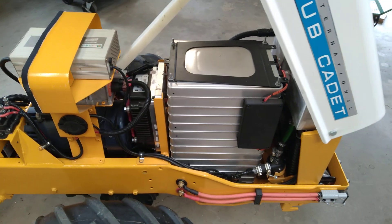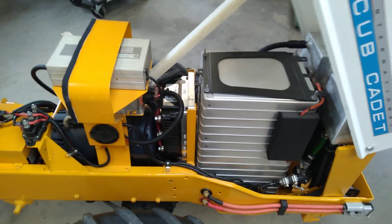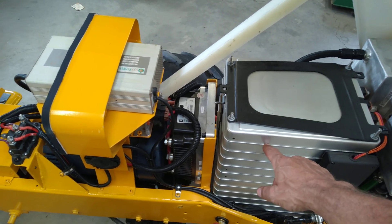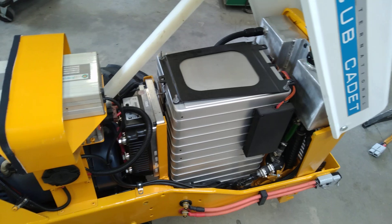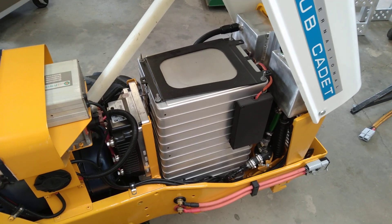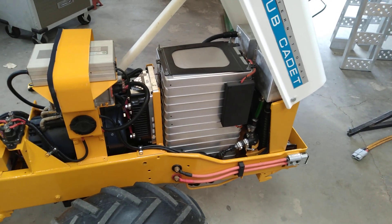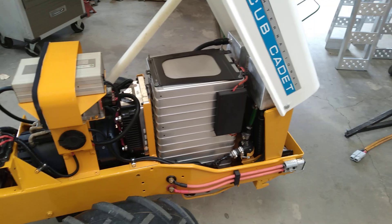Moving up here, we've got a Nissan Leaf battery pack. This is out of a salvaged car. In life these would have been — each of these modules — there would have been 48 of them in the car. I've got 14, and I've got them in two groups of seven. Each of these seven are in series and those two groups of seven are in parallel. That gives me a voltage of 48 volts — the charge voltage is 57 — but it's still considered a 48-volt battery.